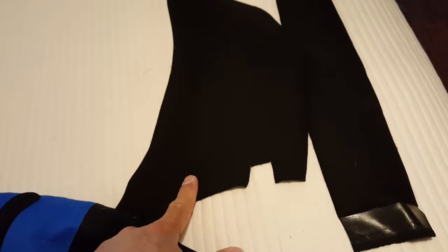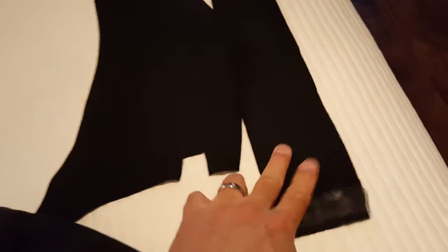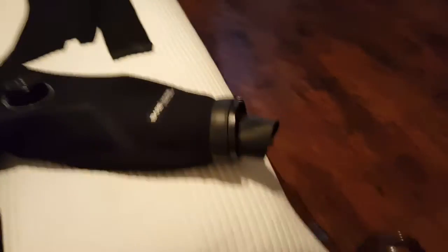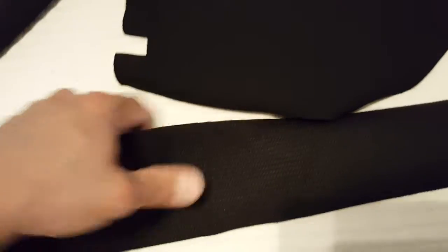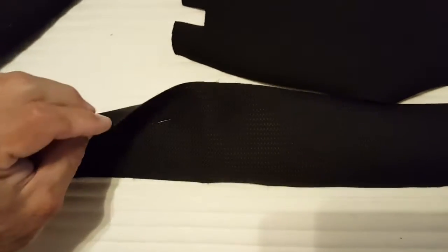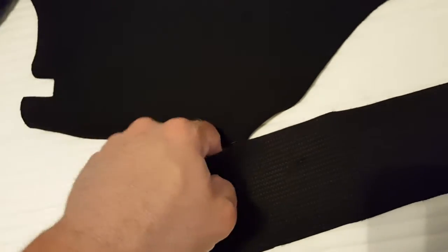Just as an example, DUI sent me a couple of samples of their CF200 material, which is most like this, and their CLX450 material, which is most like a really heavy-duty version of a Bear SB, except that it doesn't stretch. There's no stretch in this whatsoever — this is your typical trilaminate material. Very thin, very little inherent buoyancy if at all, and rock hard.